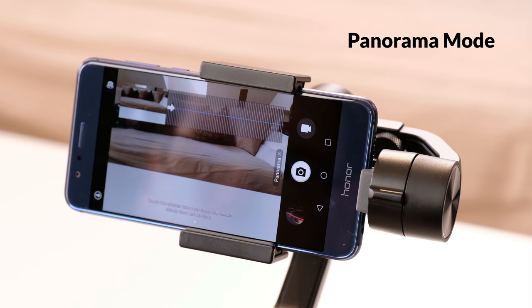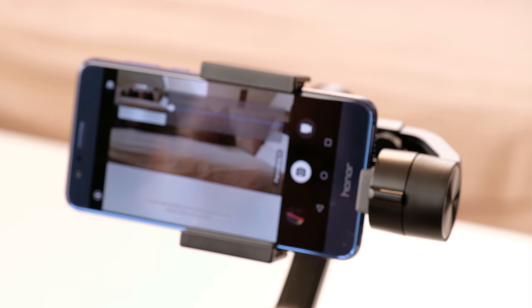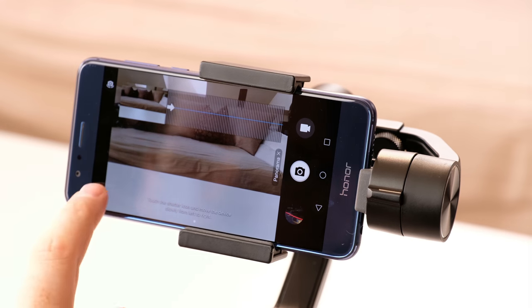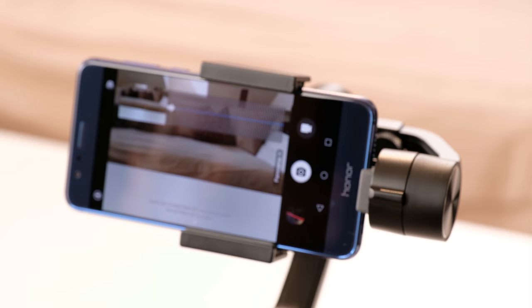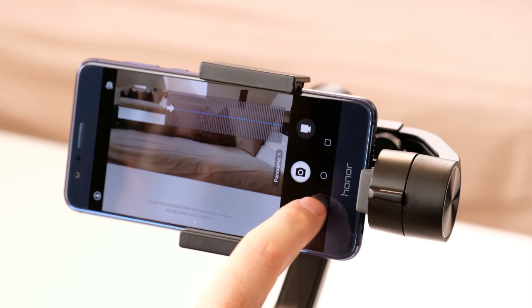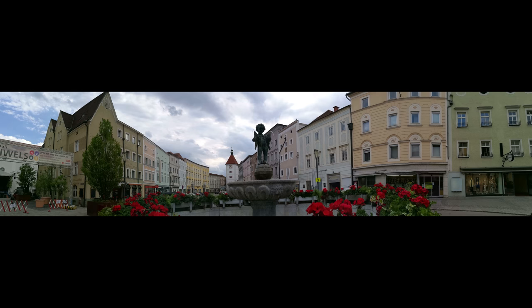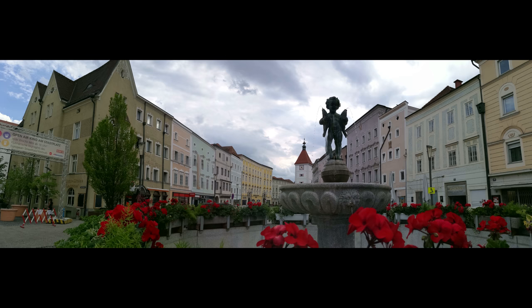One last thing worth mentioning about the photo mode is the panorama mode. It works very easily — just select panorama and you get the panorama overlay. You can switch from horizontal to vertical mode. Hit the shutter button and pan the smartphone in the shown direction. You can see how the panorama is put together. If you don't want to use the full possible length, just hit the shutter button again and the record will be stopped and the picture saved. The quality of the produced pictures is really good.